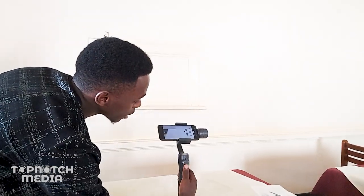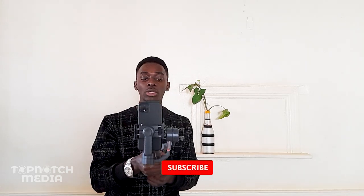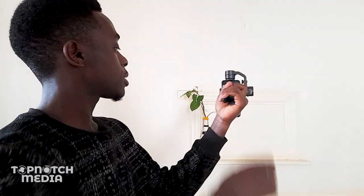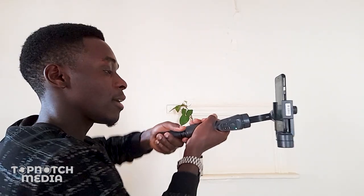This is a stabilizer, meaning I can actually shoot content while I am running and I won't get that shaky footage that you'd get without a gimbal. Another great feature is that I can shoot both landscape and portrait videos. If I tilt the gimbal towards the left, it will automatically switch to landscape mode, so I'll be able to shoot content for Instagram reels and YouTube. I can also shoot in portrait mode by tilting to the right, though I wouldn't advise shooting your videos sideways.